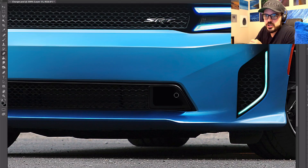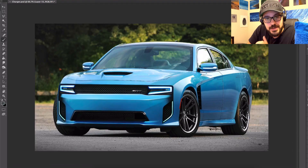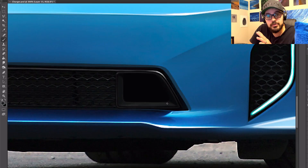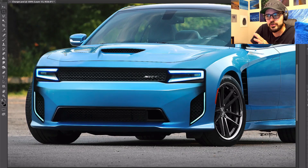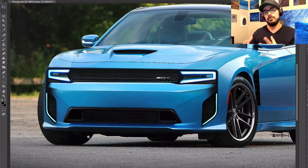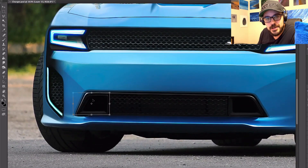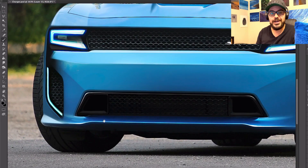Thank you so much for watching this video. I hope you enjoyed it, and if you did, please hit that like button — it really means a lot to me and it helps the YouTube algorithm as well. If you're new, feel free to subscribe to the channel and browse around for more redesigns just like this. Up the sketch monkey — thanks again for watching. I'll see you in the next one. Take care.